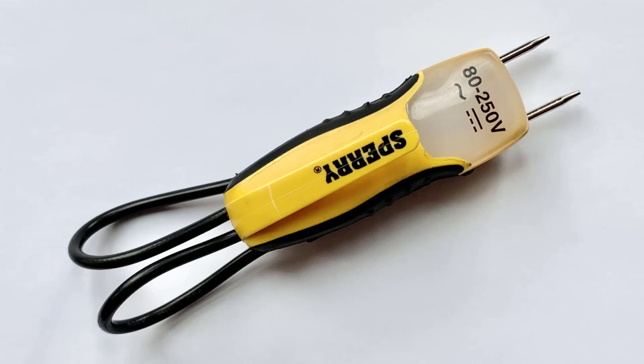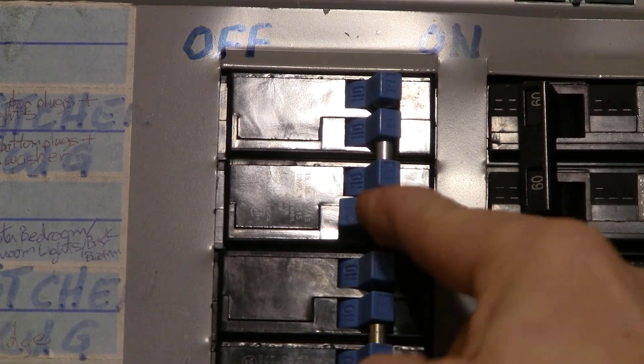The one thing that scares a lot of people about electrical projects is touching a live wire and getting shocked. This is a valid concern — I've done it myself, and I can tell you it's not a lot of fun. So I suggest you pick up this Sperry ET6102 voltage tester. I did a whole video on how you can use this tester to make sure that the outlet, switch, or wires you want to work on do not have power running to them. Use this tester to make sure you turn off the correct circuit breaker before you start working on any electrical outlets, switches, or wires in your home. This allows you to tackle those electrical projects with confidence.